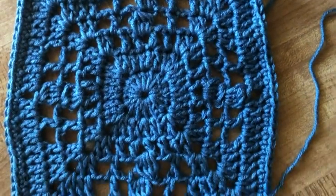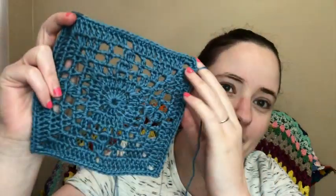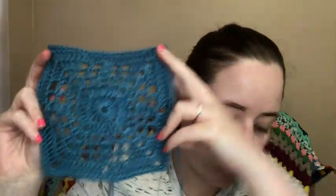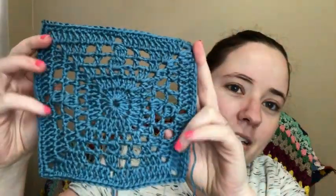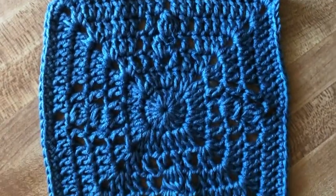I took a couple of video clips to show the squares in more detail. My ends aren't woven in, so just ignore the dangly bits. The first square has more holes in it — here it is. I believe they're eight inches by eight inches, or 20 by 20 centimeters. The first version has a bunch more holes; you can see a lot more through it. The second version has less holes but still has holes.